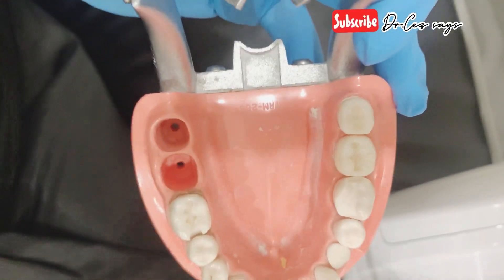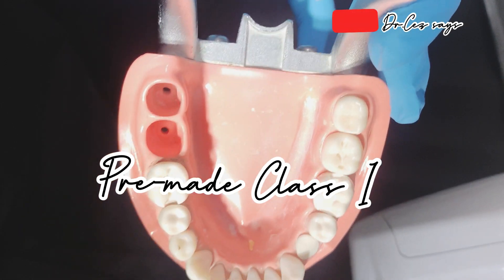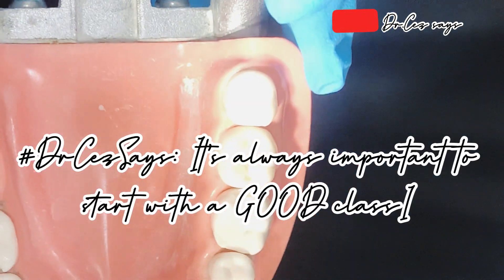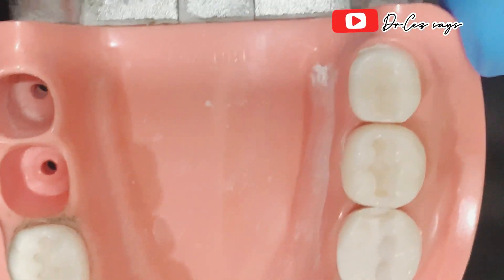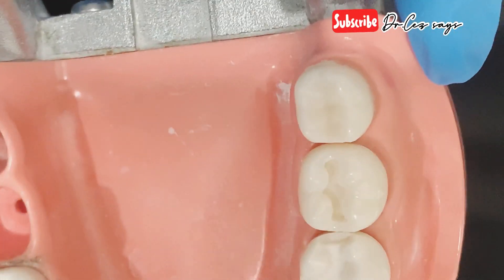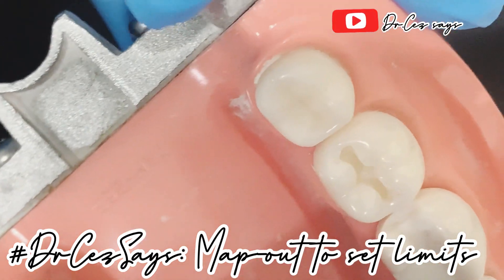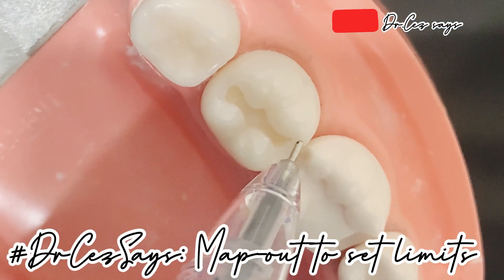What we have here is a Class 1 preparation — I'll just zoom it in. So this is a Class 1 preparation. For your Class 1 prep, after doing it, you first check your contact area. In this tooth it's already prepared. In order for us to see the contact area, you have to mark it like this.